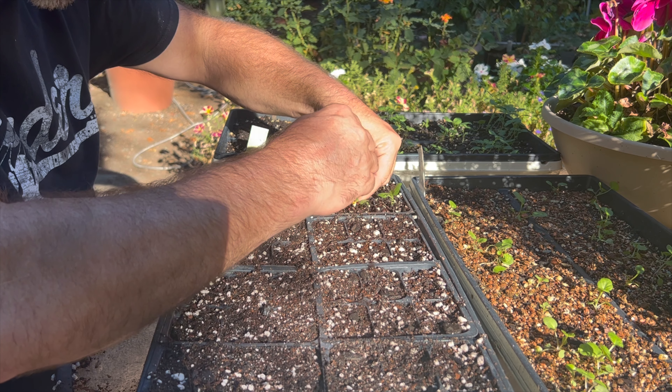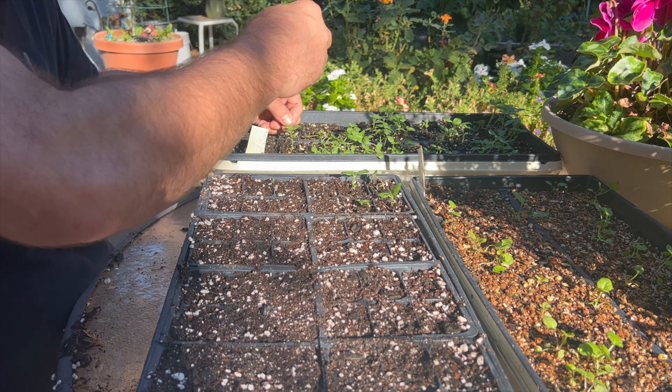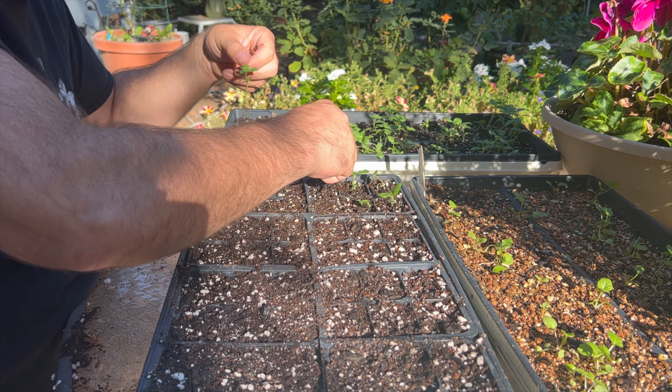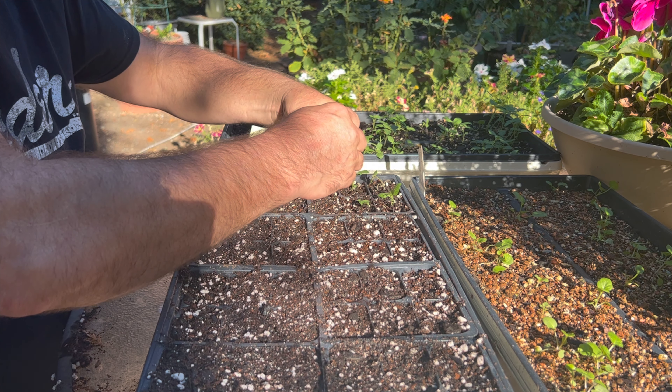After you get done doing this, you won't want to leave them out in full sun. You want to protect them for a few days, give them a chance to get over the transplant shock. The more gentle you are with them, the less shock they'll have, and the sooner they'll recover and go back into full growth.